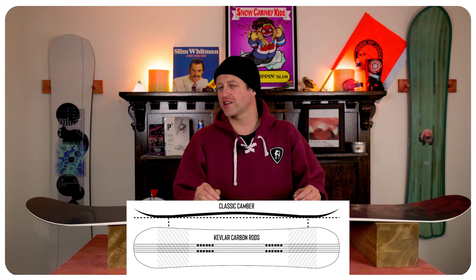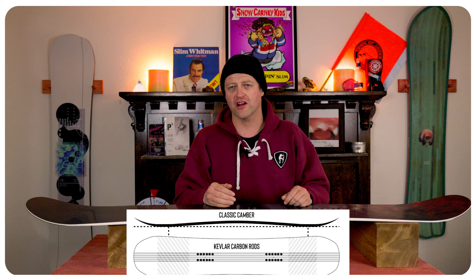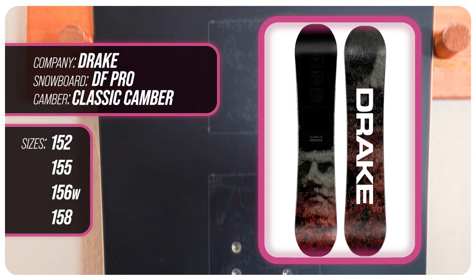This board features good old-fashioned classic camber, so from contact point to contact point you have that arc of traditional camber. That's going to give you all the load, pop, snap, and drive out of this board. This board is available in 152, 155, 158, and 156 wide.